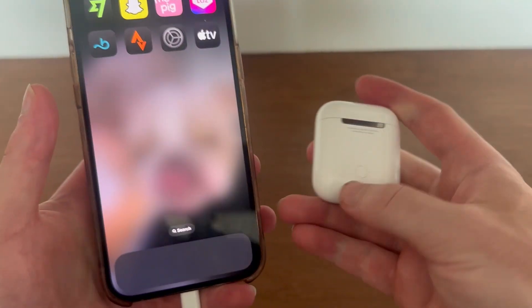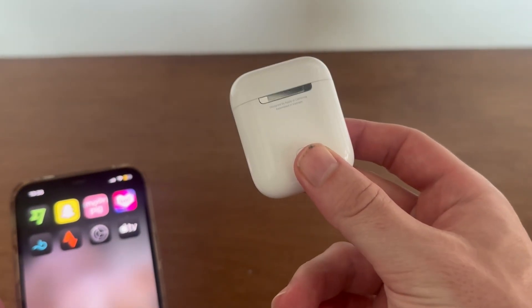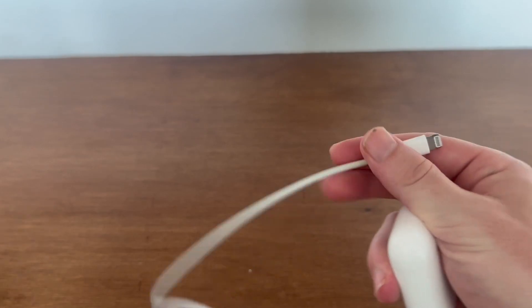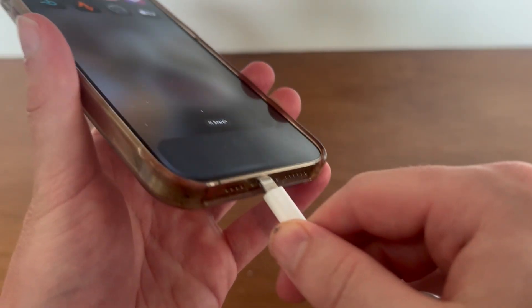In this video I'm going to show you how to update the firmware on your AirPods to the latest version. The first thing you need to do is grab a USB-C cable and connect one end into your AirPods and the other end into your iPhone.